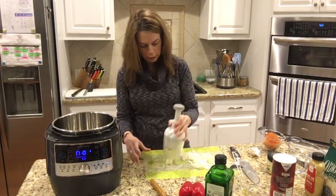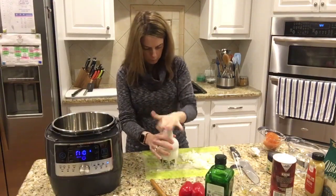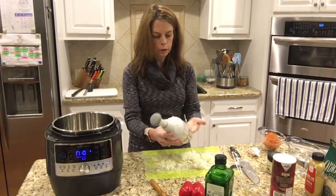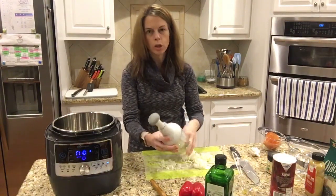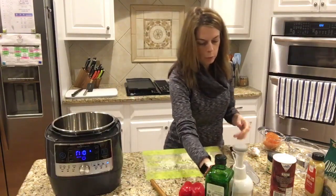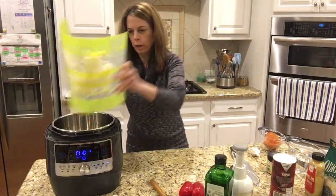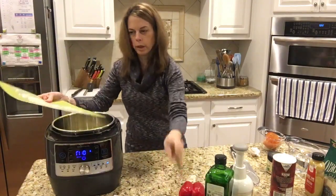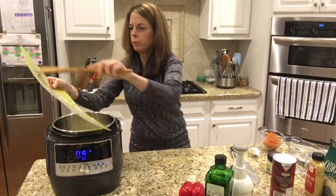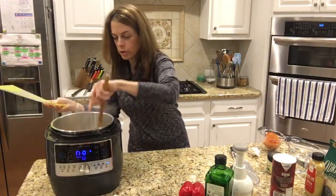I really like it for carrots. I have a meatloaf recipe that calls for chopped carrots and to do them by hand is so tedious — this is just super quick. My oil is heating up, so I'm going to go ahead and put my onions in and get them started, then I'll add my pepper as I finish cutting it.